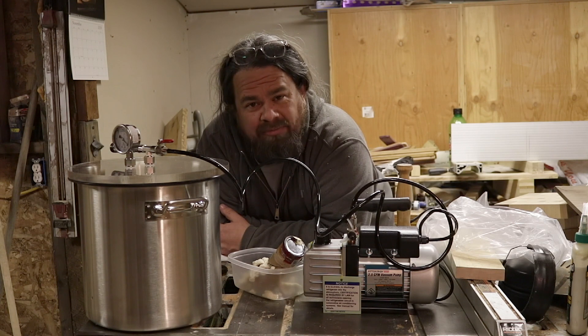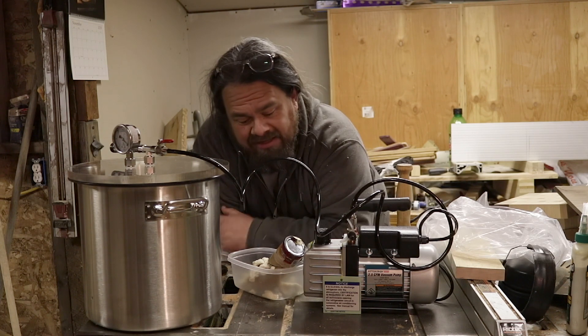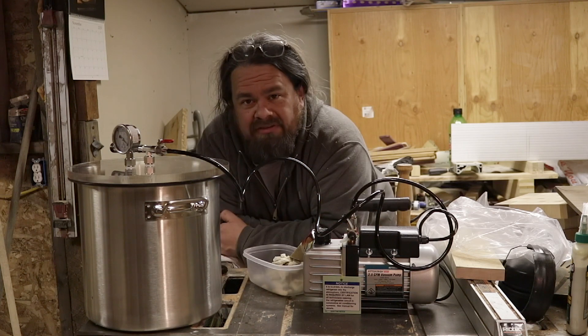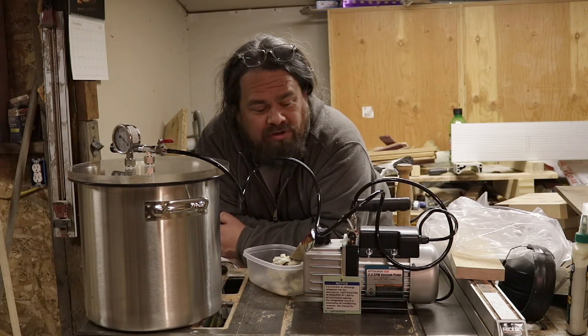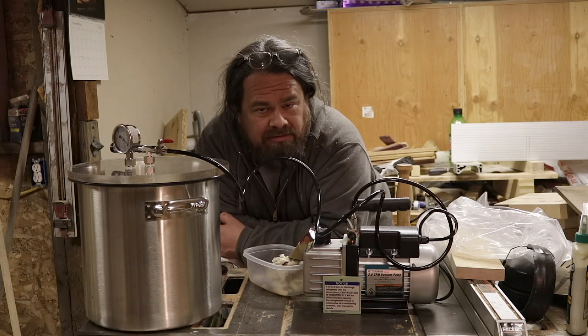So there you go — that is how Peeps react to a vacuum chamber, as well as Cadbury Cream Eggs and tubes of biscuit dough. Thanks for watching. If you want to see more of the stuff I do in my shop, which will have some projects coming up soon, please subscribe and we'll see you next time.